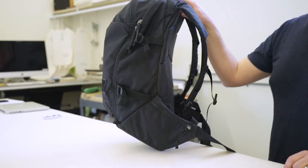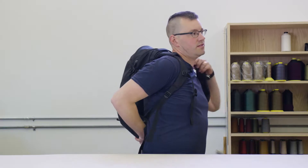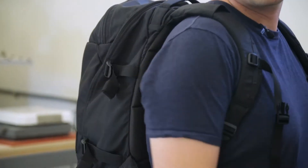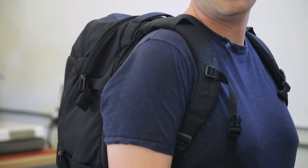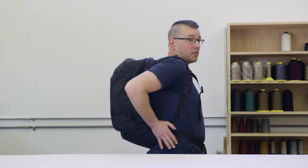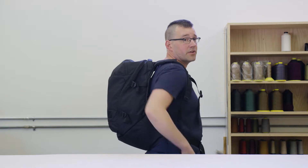We worked a lot on the fit of this bag. It's got these contoured shoulder straps which are made of EVA foam. This foam has got excellent compression resistance over the lifetime of the foam — it's really high quality. It's got a curved aluminum stay that helps maintain the fit and carry the load. It's also got an integrated hip belt which keeps the load nice and tight in the small of the back for good carry.